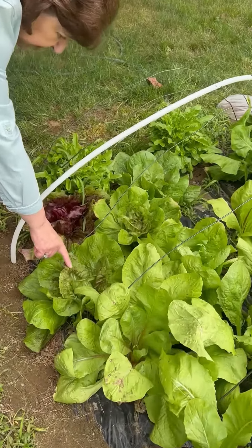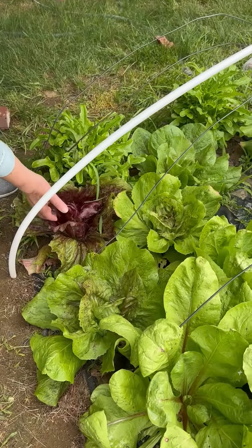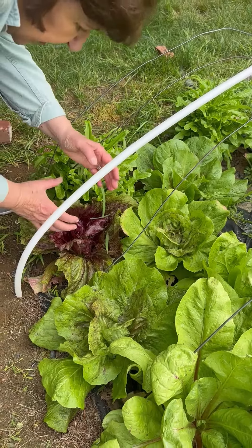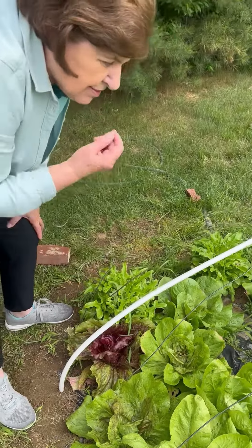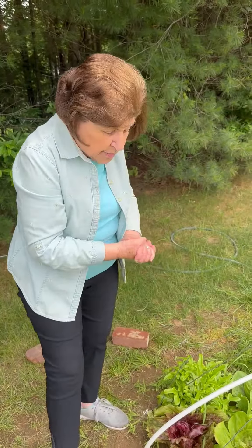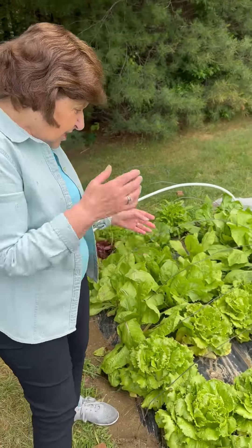So we have a variety of them. Here we have something called radicchio. Radicchio is starting to get red and it's going to head up into a ball. You've seen radicchio in the grocery store — it can be a ball or sometimes varieties have an elongated shape. This is a chicory, so it has a little bitter taste to it. It's a wonderful salad green, we eat a lot of it, and you can also grill it as a vegetable.